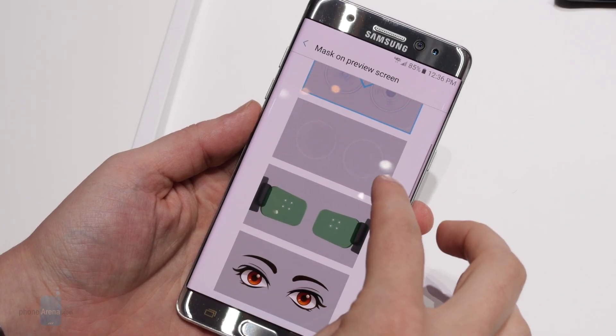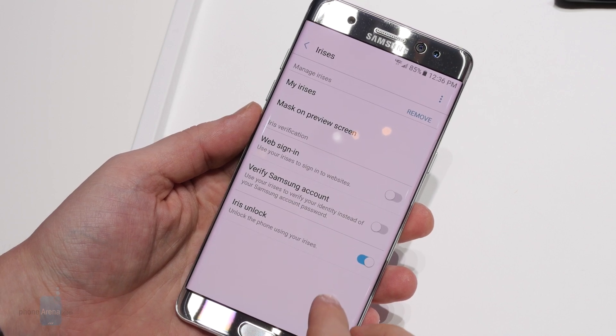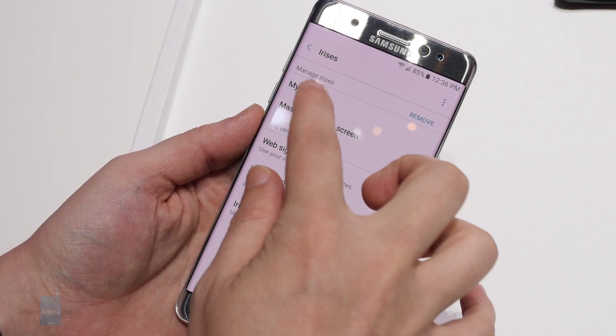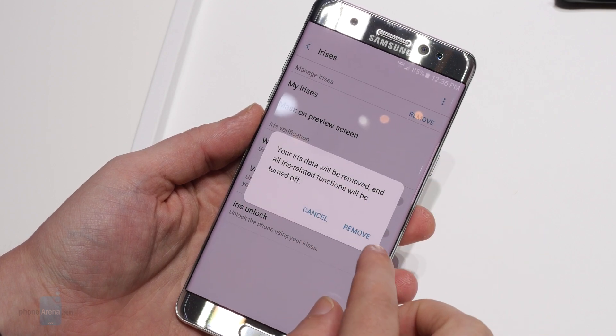This week we checked out the latest handset to pick up the ability, Samsung's new Galaxy Note 7. In addition to its standard 5 megapixel front-facing camera, the Note 7 also has a dedicated camera that exists solely to perform iris scanning.